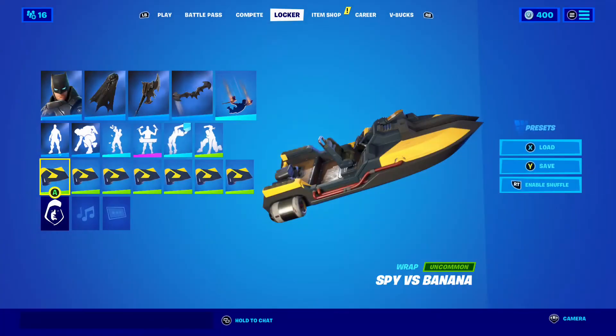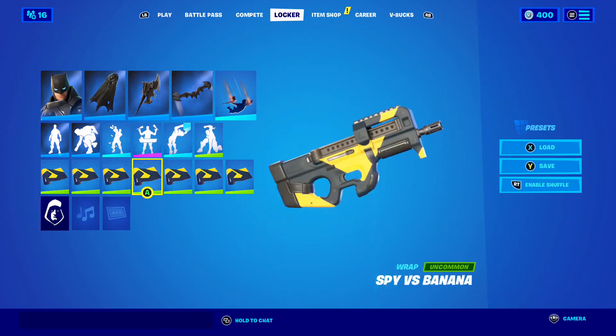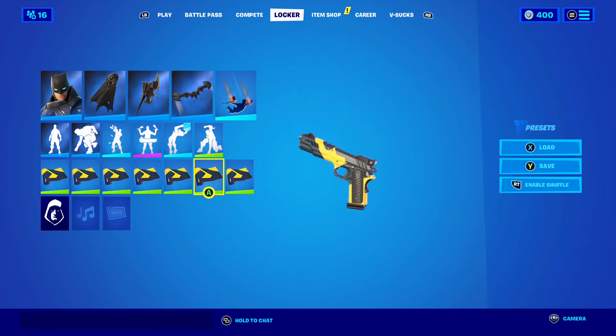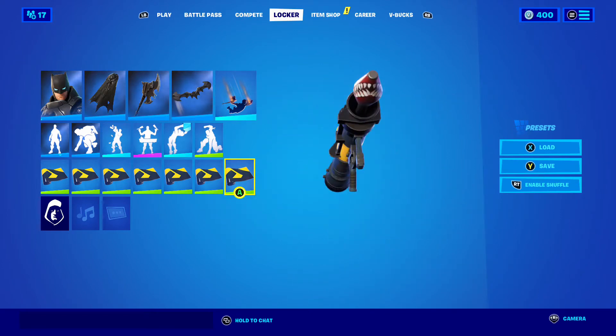The first wrap we got is the Spy vs. Banana. There it is on the boat, the AR, shotgun, the SMG, sniper. I believe that is a hand cannon, not a pistol.